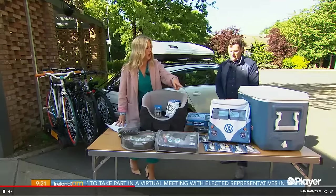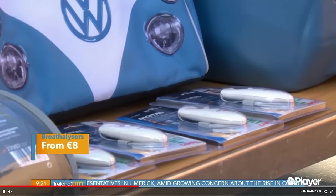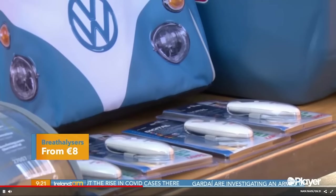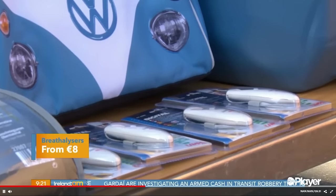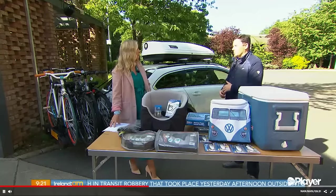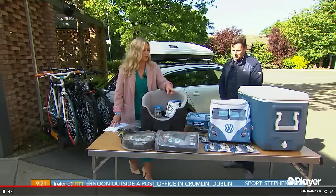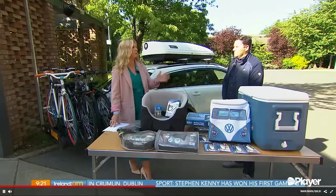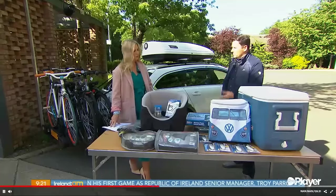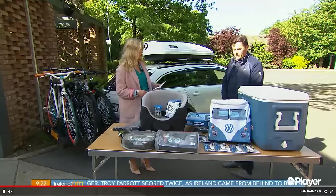We have breathalyzers here. These are actually mandatory if you're travelling through France — if you get stopped without a breathalyzer, or indeed without a yellow jacket and a first aid kit, you'll get fined. Absolutely no drink-driving, ever — but they're good for the morning after if you had a couple of drinks and you're not sure whether to go or stay. They're European calibrated, reusable, and really worth having in your glove box. They're €13.